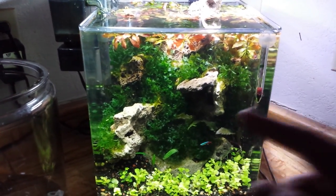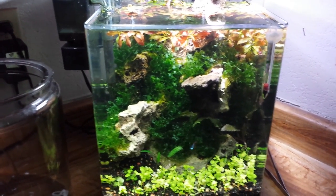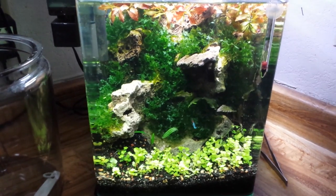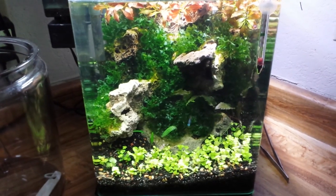I almost forgot what it was again. That's what was in the 20 long. Somebody said dragon stone - it's lace rock guys. That's what's available to me locally, so that's what I use. You can pick out real good pieces of lace rock, so don't discount lace rock in a planted tank guys. If you look hard enough, you can find a bunch of cool pieces to use in the tank.